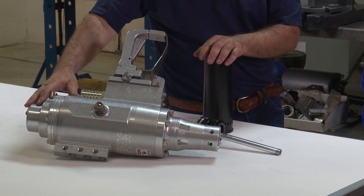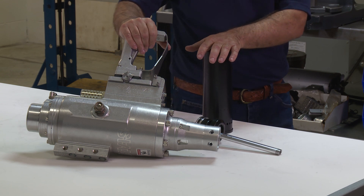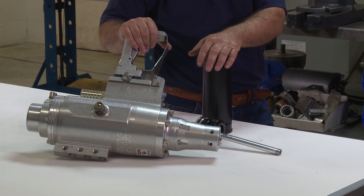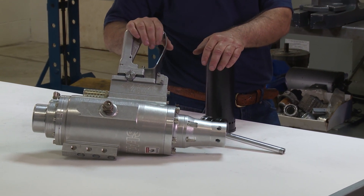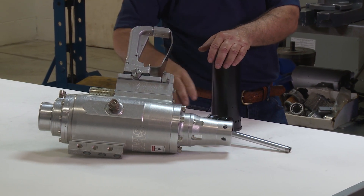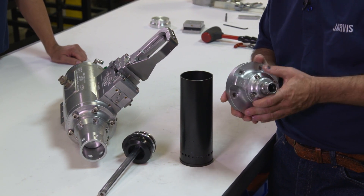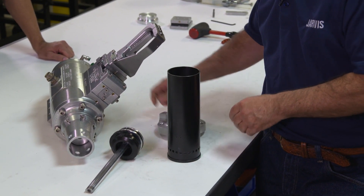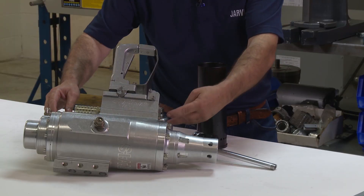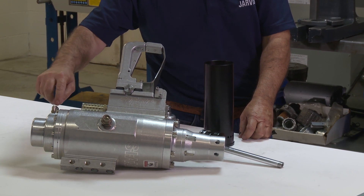Sometimes it doesn't want to catch properly — it wants to hang out when you fire it, and when you go to fire it again it won't be caught and it'll try to fire out on its own. Usually that is a problem where it can either be plugged on the 21 nose so it's not exhausting properly. You have debris inside the nose — make sure your passages are clear and that you have clear passage from the bottom of the valve body through port C to port B.